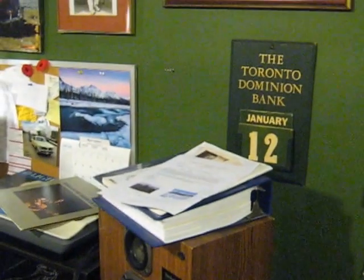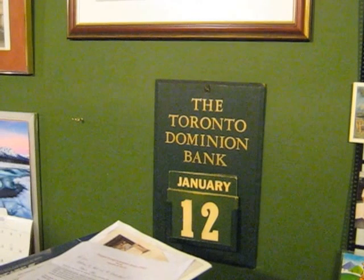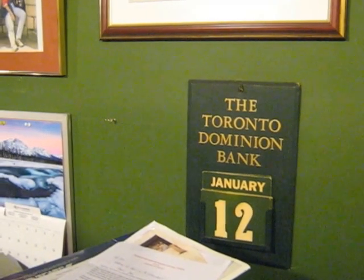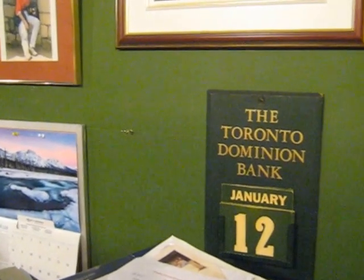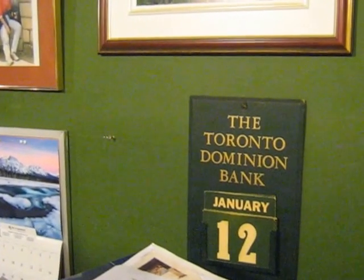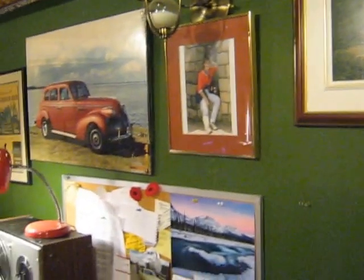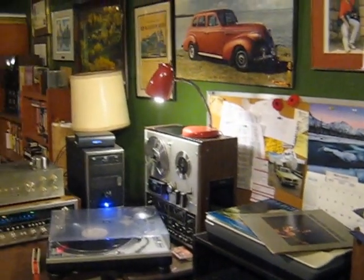Good evening, everybody. I have seen a lot of YouTube videos showing off people's audio setups, and I thought that I would join the crowd. This is a pretty old-school, low-tech setup. It is January 12, 2017. This is northern Canada, and this is my room, which is on top of my garage.